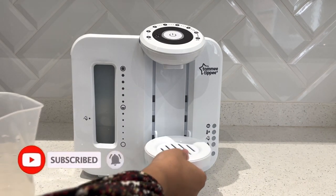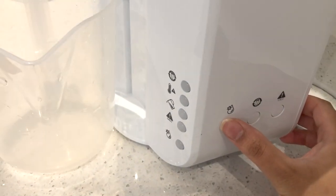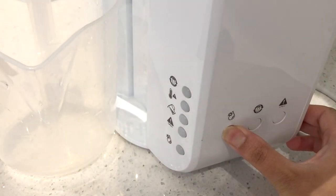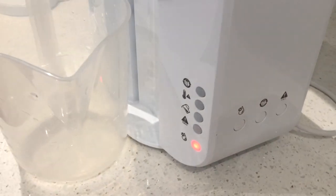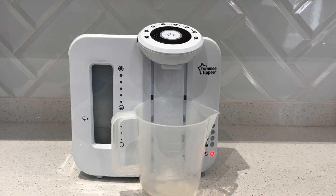To start with, we are going to empty the tank of the machine. I'm going to come around to the side of the machine and press the first button — the teardrop button — because that is to clean or empty the machine with. Once I press that you can hear it's starting to make quite a noise and the water is starting to drip out into the jug.